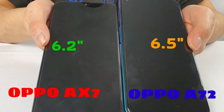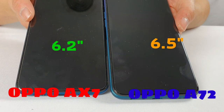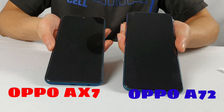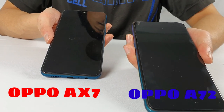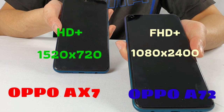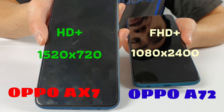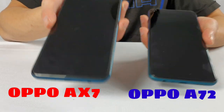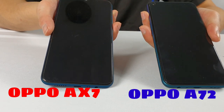In terms of display size, the A72 has a 6.5-inch screen compared to the AX7's 6.2 inches — not a massive difference. Both are multi-touch capacitive screens. The major difference is in resolution: the A72 is Full HD at 1080 by 2400 pixels, whereas the AX7 is only HD at 1520 by 720 pixels. Both however have 16 million colors.